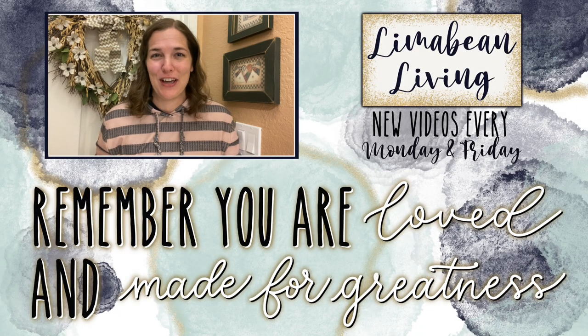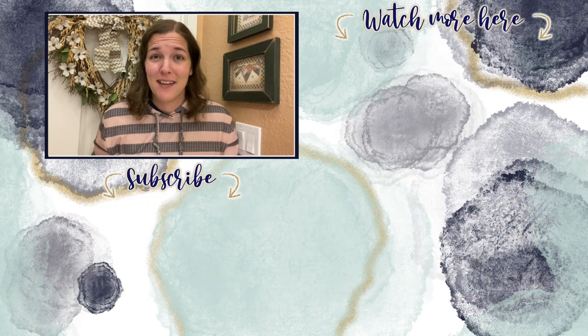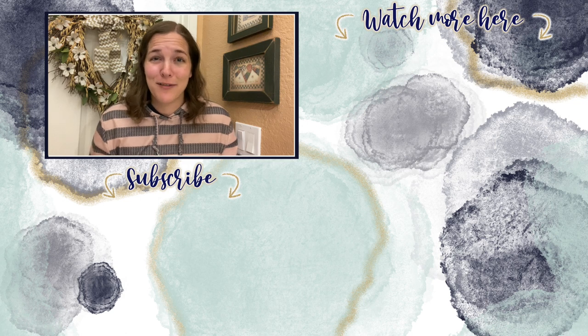You've made it to the end of the video! If you didn't know already, every Monday and Friday you can find motherhood and lifestyle content on this channel - that may mean yummy recipes, easy DIYs, mom hacks, cleaning and organization, or just a combo of everything. Please know that you are loved and you are made for greatness, and I will catch you in the next one.